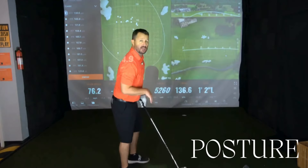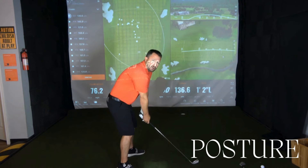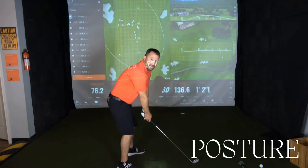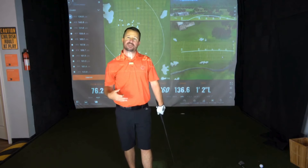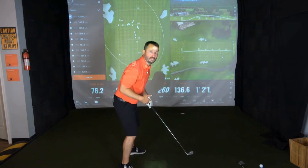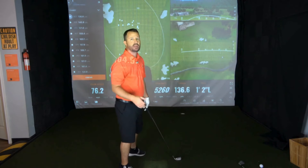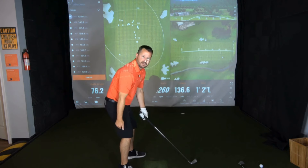The next fundamental is posture. Make sure you're in a good athletic position — think of being athletically ready. The weight should be on the balls of your feet. If I asked you to pivot or move athletically forward, you're not going to be able to do it when all the weight is driven into the heels.